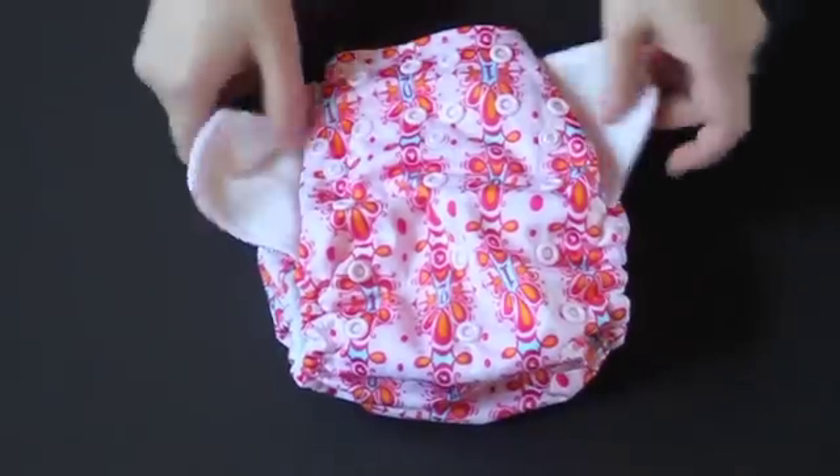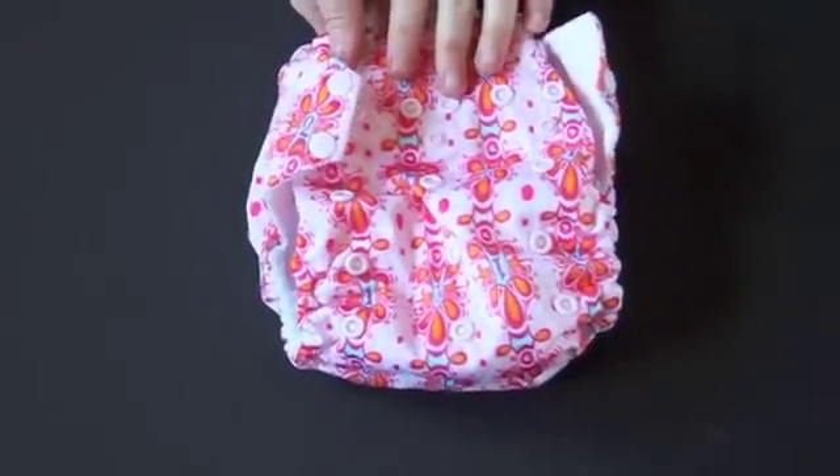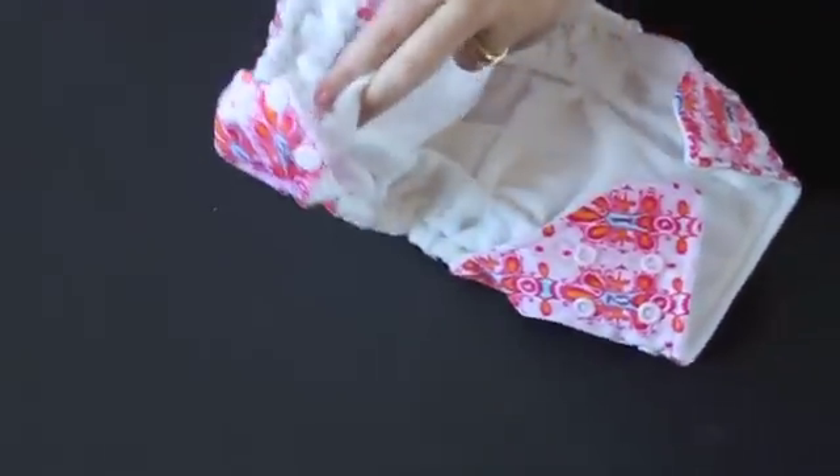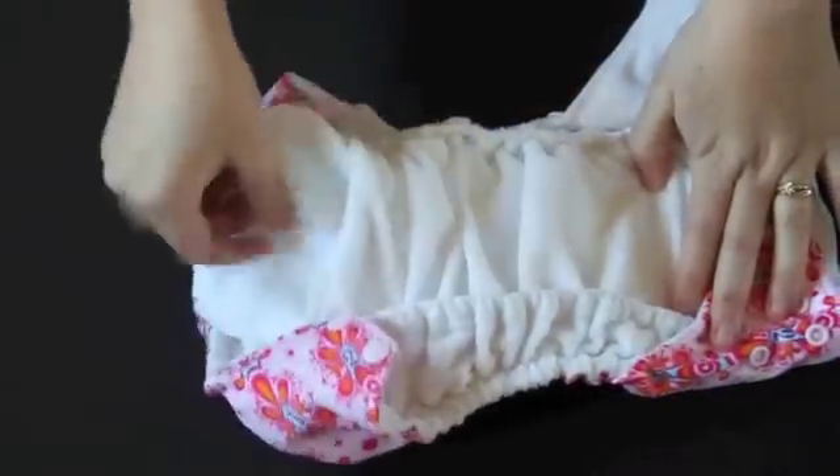The outside of the diaper is made out of a waterproof PUL fabric. This is a pocket diaper, which means there's a little opening here where you can stuff in an insert. You just take either the insert that comes with it or any insert to adjust the absorbency, and you just stuff it in there.